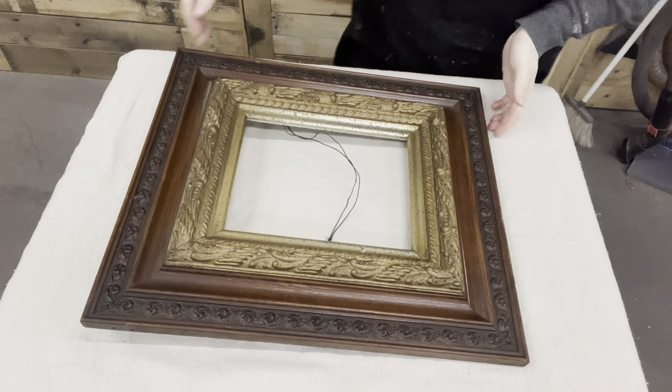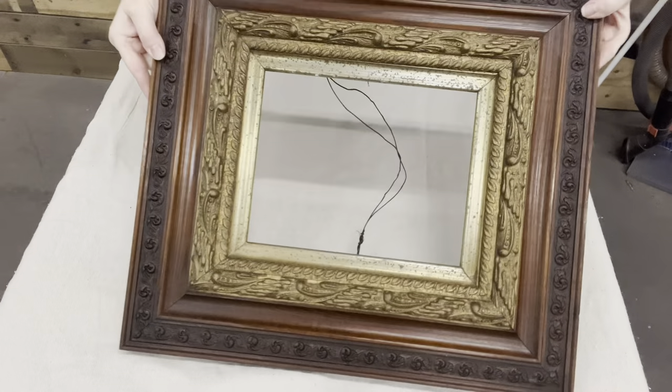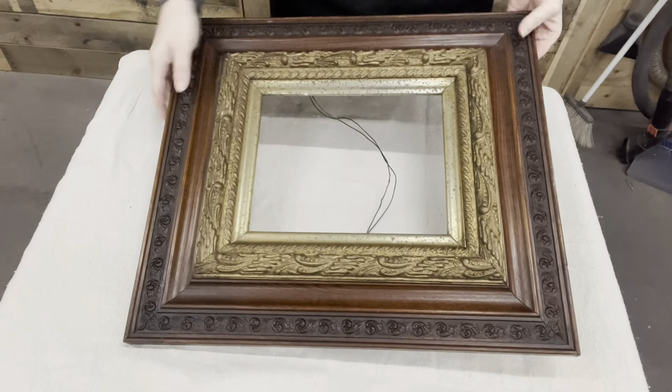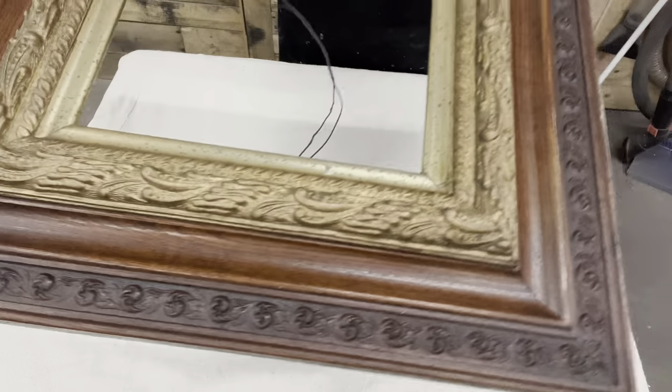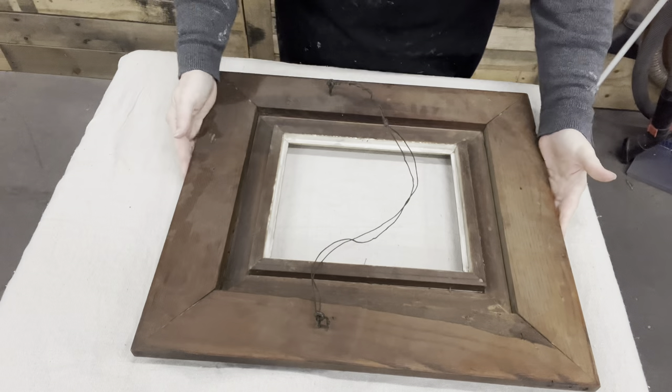Look at this gorgeous frame. There's so much character in this frame. That's why I said no, I am not painting it — I love all those colors.